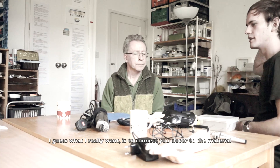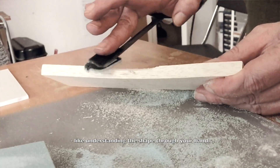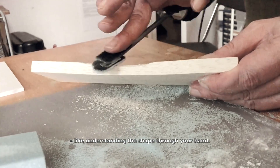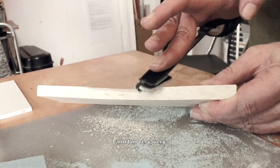What I really want is to connect you closer to the material, like understanding the shape through your hand. Yes, absolutely. And I'm very, very attracted to that idea as well.